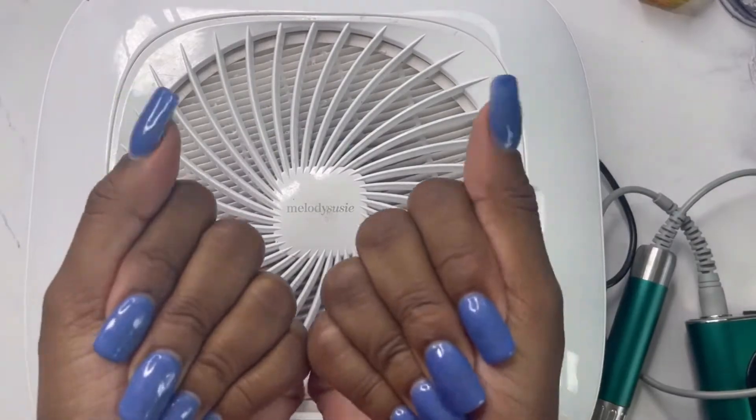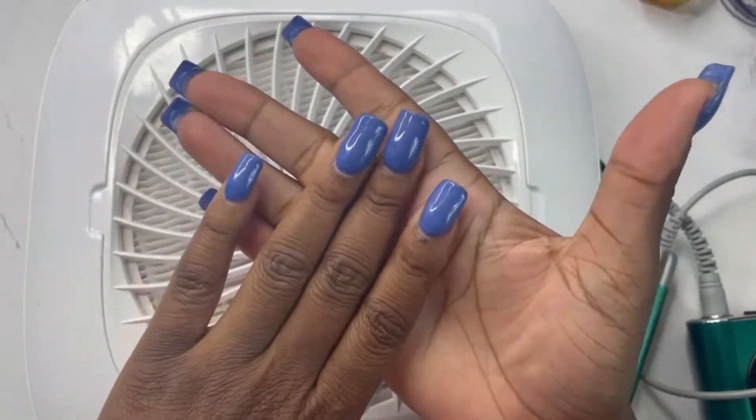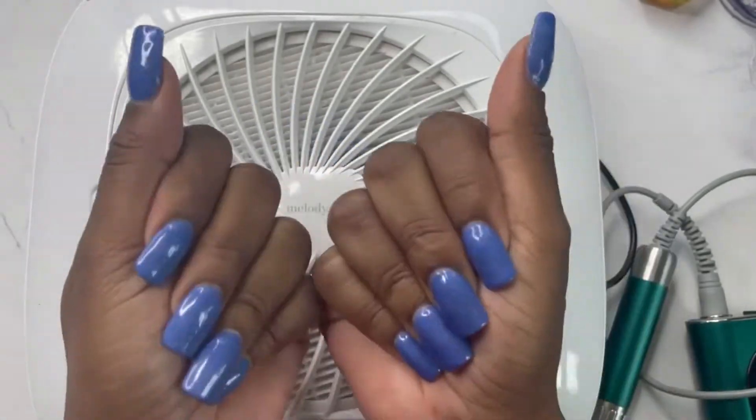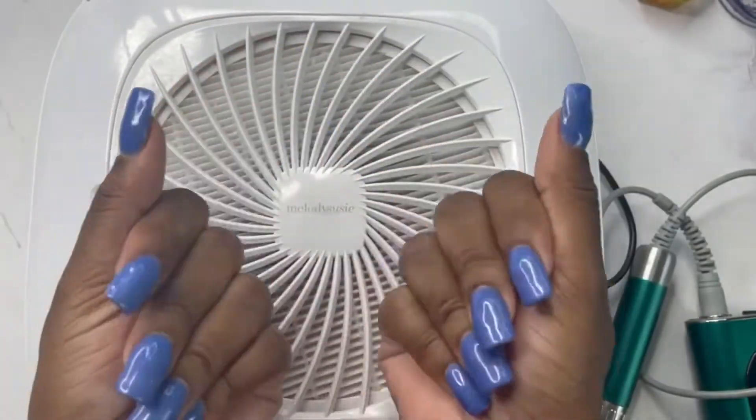Hello, welcome back to my channel! Today I'm going to be removing this set. I've had this particular design on for about a week and a half, but these tips I've had on for four weeks now. So I'm going to go ahead and remove the color and do a different set. I'm going to be using my Melody Susie drill with an extra coarse bit.